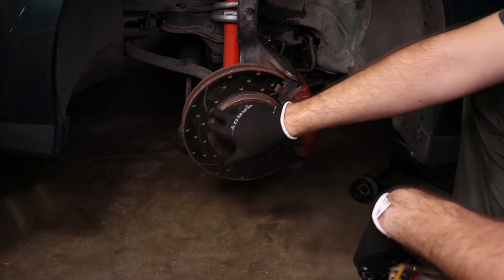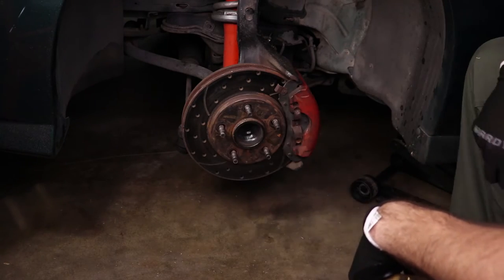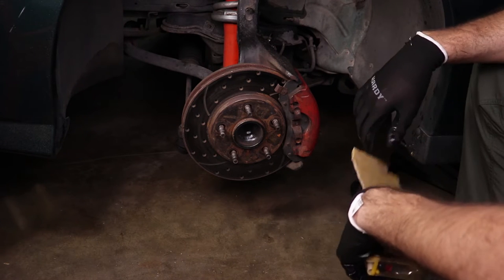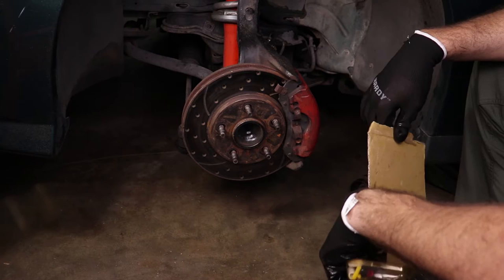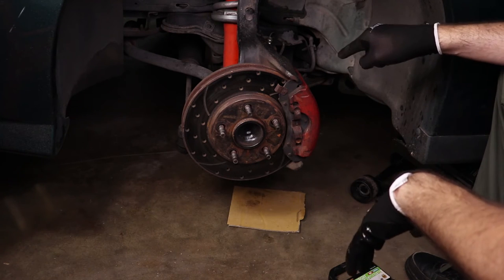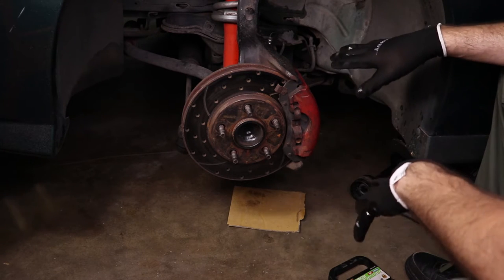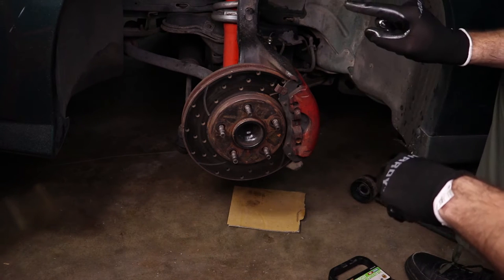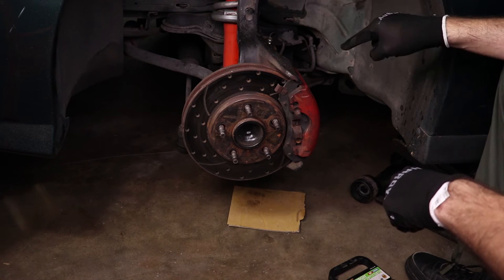You can see it definitely looks like there's been some dragging going on for a little while — I should have addressed this sooner, not gonna lie, but you know, life. Now it's time to remove the brake hose, because I'm not going to attempt to do this on the car. I think that would just make a huge mess, so I'm going to do it on the bench. Let's go ahead and get this brake line off.